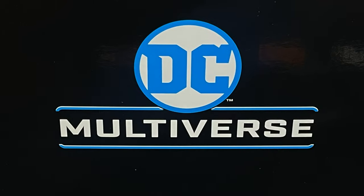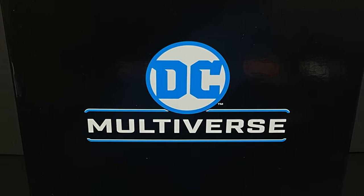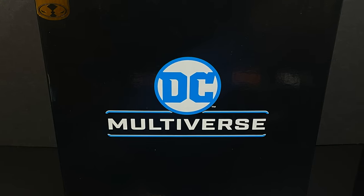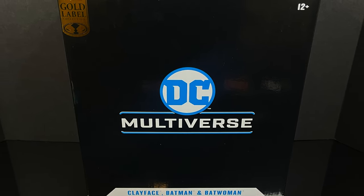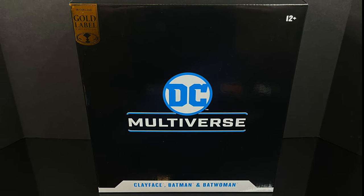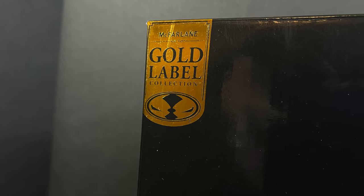Hey, welcome back everyone. Toysha's here and I am back yet again for another DC Multiverse video. Today we're going to be checking out the gold label Amazon exclusive three-pack box set that totally reminds me of when Hasbro took over for Kenner and started doing all the weird Batman variants and three-packs.